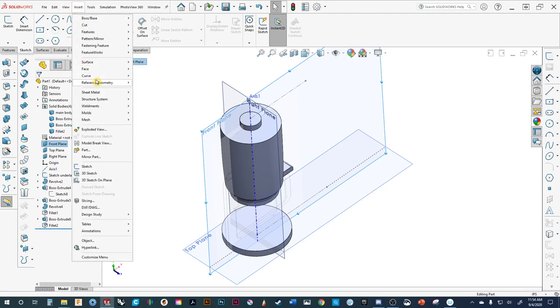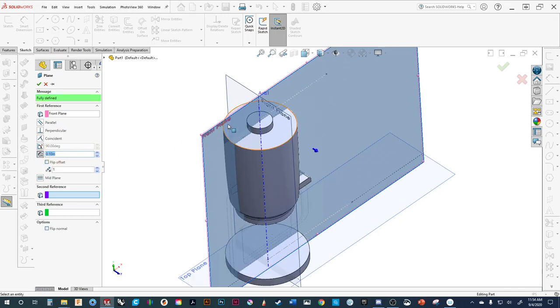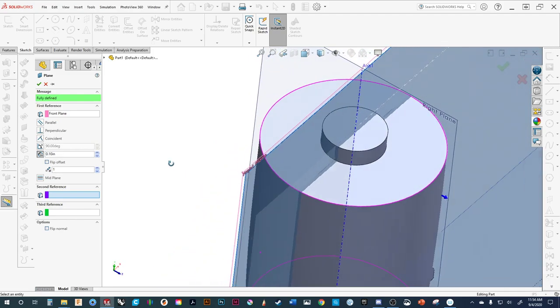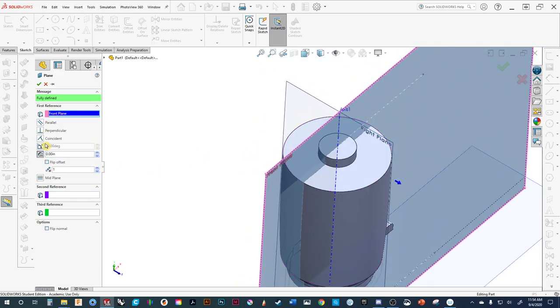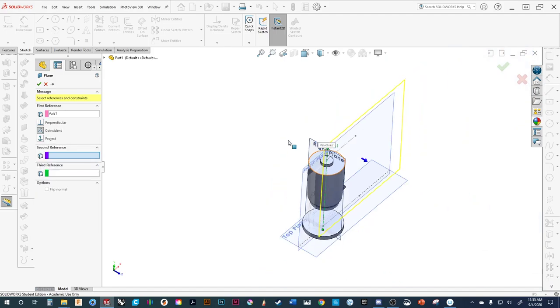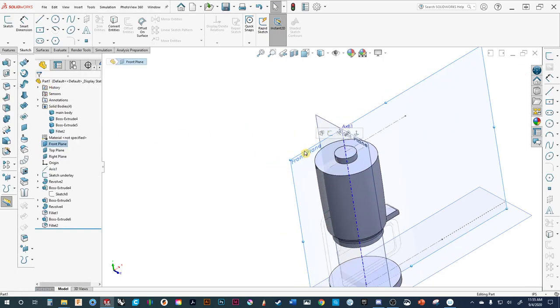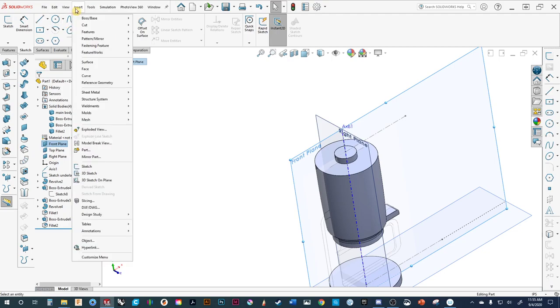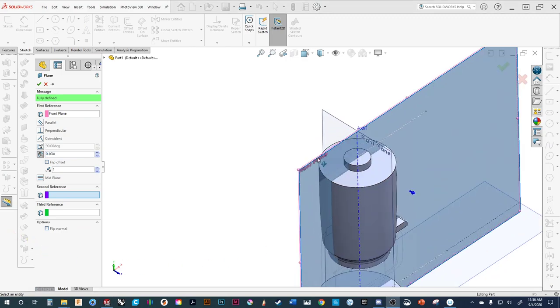We come back in, go Insert > Reference Geometry > Plane. We can adjust the angle and set the distance offset to zero. But what we do want is to rotate it. We'll use the axis we created — let's do Insert > Reference Geometry > Plane again, make sure it's a zero offset, then click on the rotation angle. We can zoom out and see the plane rotating.